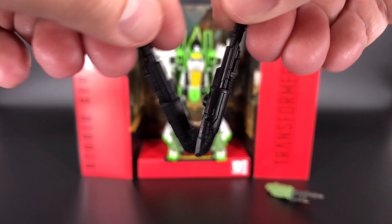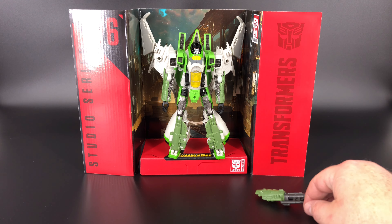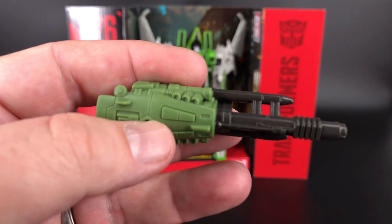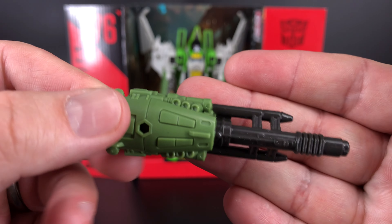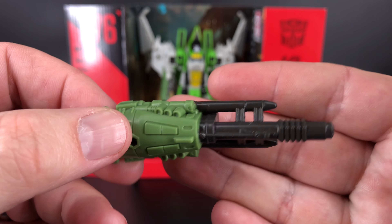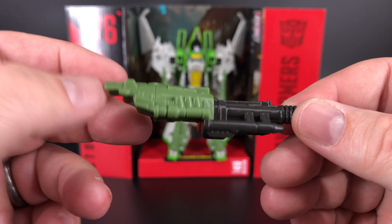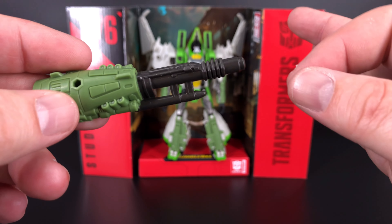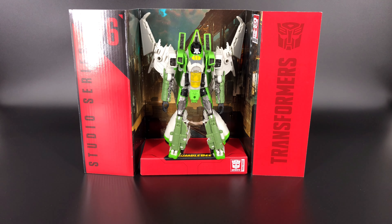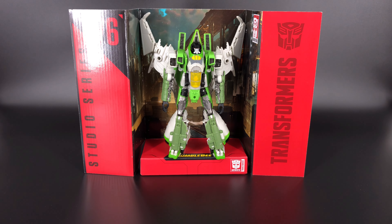For the hand cannon, again this will look very familiar for those of you who have Starscream — it's the same thing just molded in a different color. I kind of like this accessory, I think it's got a good amount of detail and it looks pretty cool when he's holding it, other than it has a little bit of a lean to it which we'll see when he gets into robot mode.